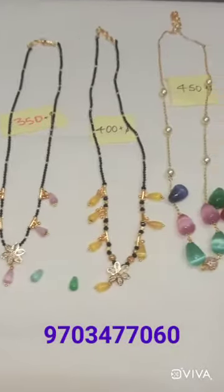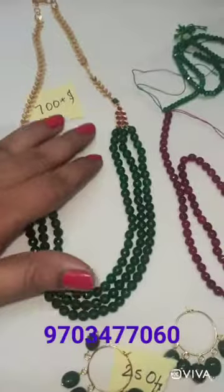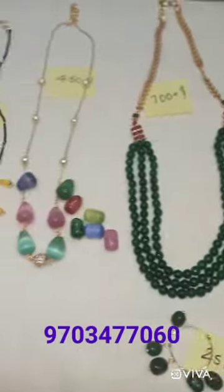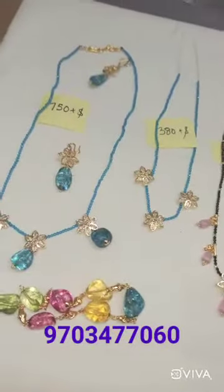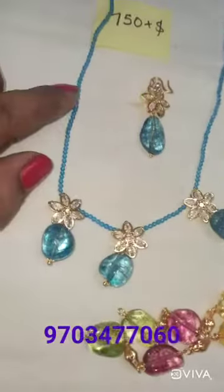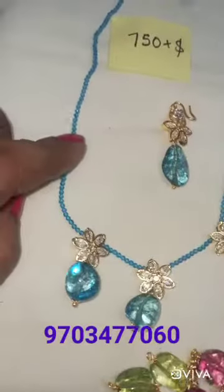Hey friends, welcome to Pranta Selections. This is Pranta. I am going to show you the customer order chains — the model and changes. I will show you the crystals. There are many colors in the shining.